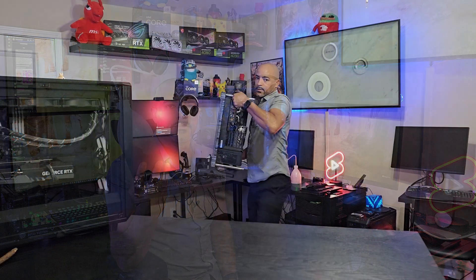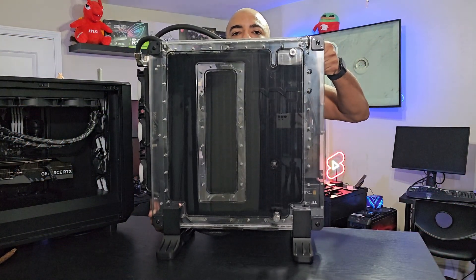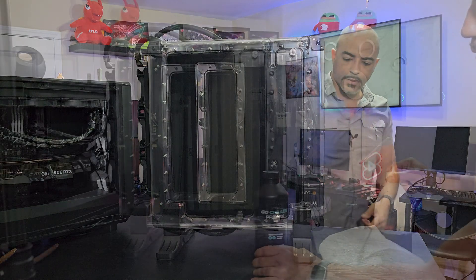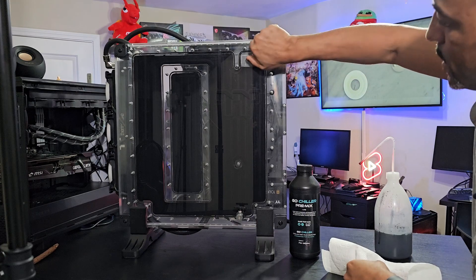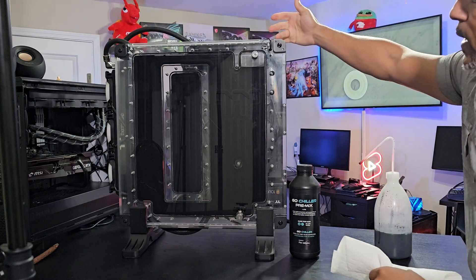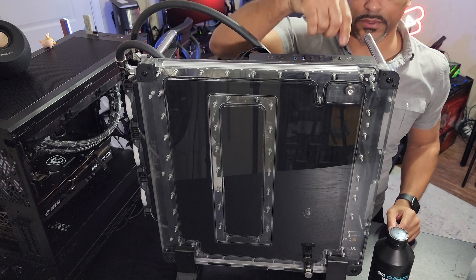So let me disconnect this and show you how I top it off with fluid. Here's the GoChiller pre-mix, and this is actually not too bad. When I'm looking from this side, I can't actually see the fluid.